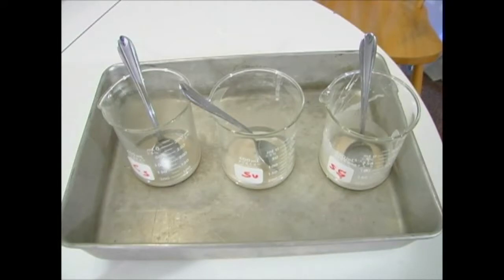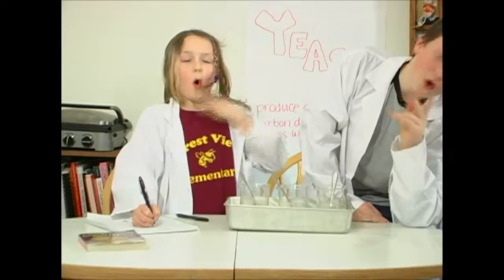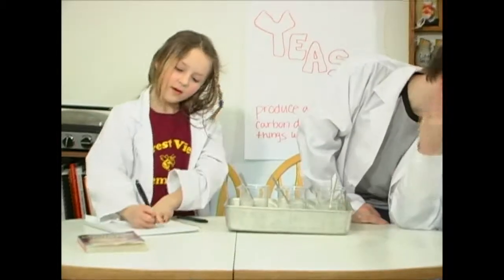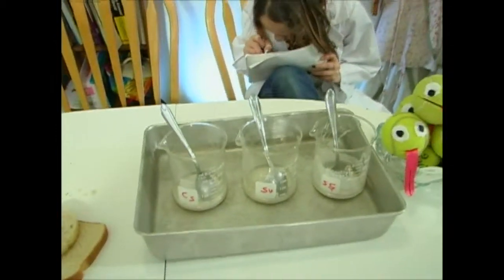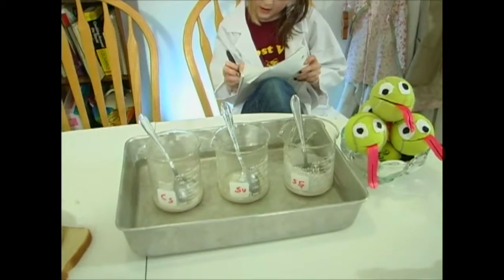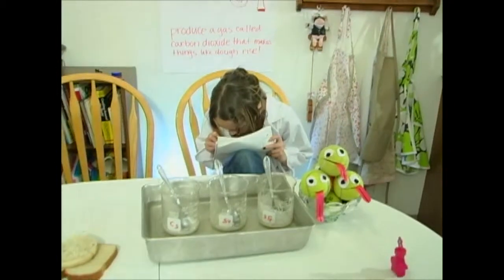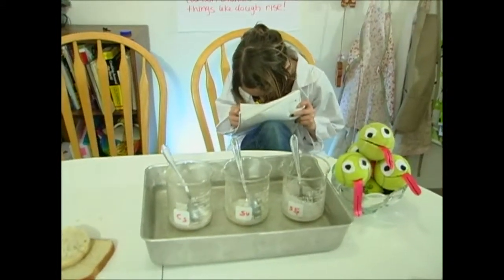Then we take some initial observations. Here are some things to think about while observing: Which of the items we added starts producing bubbles right away? What are the size of the bubbles and the foam? Are there any differences in smell of the three substances? Once you've written your observations in your notebook, set the kitchen timer for 15 to 20 minutes, then observe again. Write down your observations, and you can wait another 15 to 20 minutes and take a final set of observations.